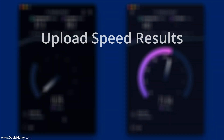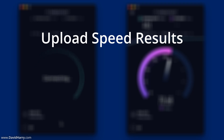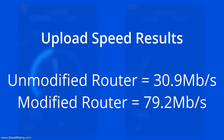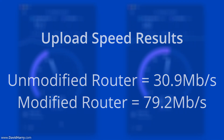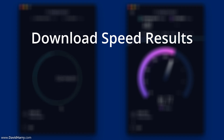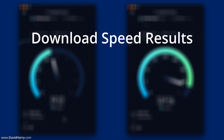Moving over to the upload speeds, this is where we start seeing more significant differences. With the unmodified router we are getting 30.9 megabits per second, which is still very respectable. However, the upload speed on the modified router has shot up to 79.2 megabits per second — quite a considerable difference.